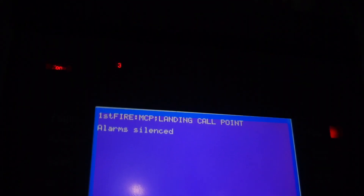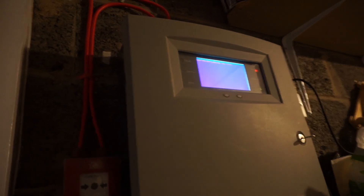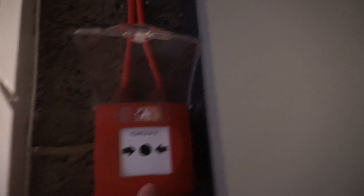We'll go reset that from downstairs and test the call points down there. Here's the panel — it's a Gen Vigil, an old one. Here's the box. Landing MTP reset. It's a call point — I have to cover the panel door, it's in the way a little bit. I've moved it; I probably should have thought about that for the cover, but whatever. Let's test that call point.